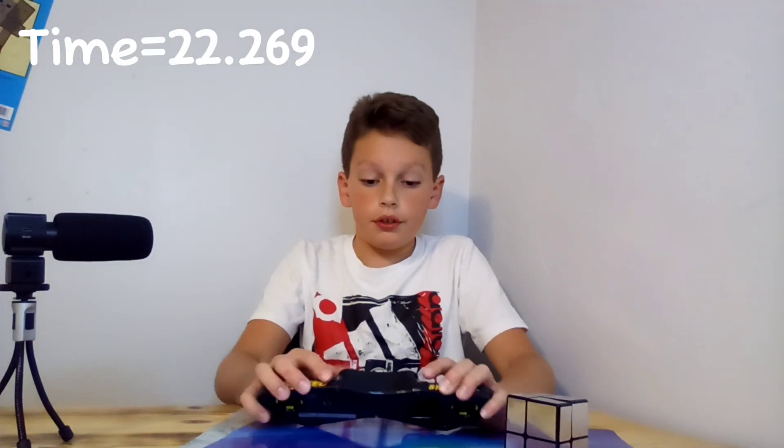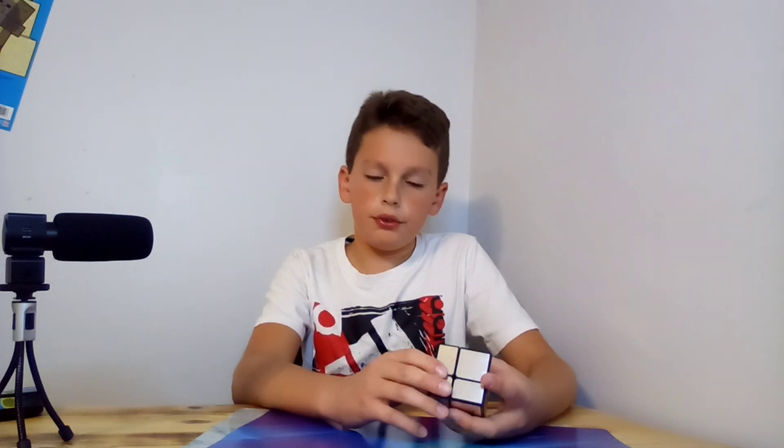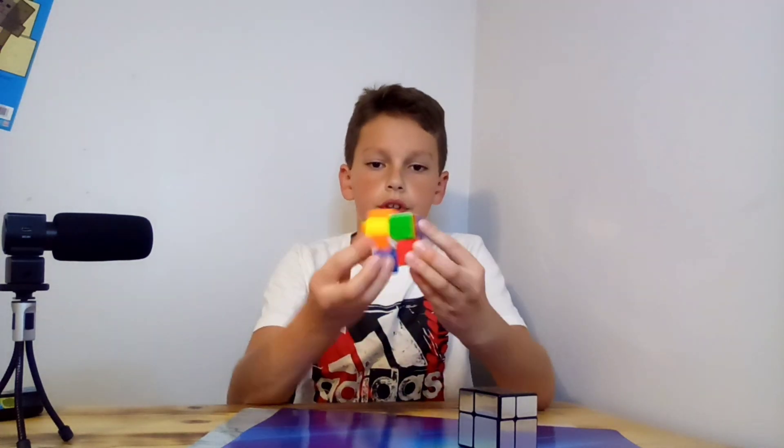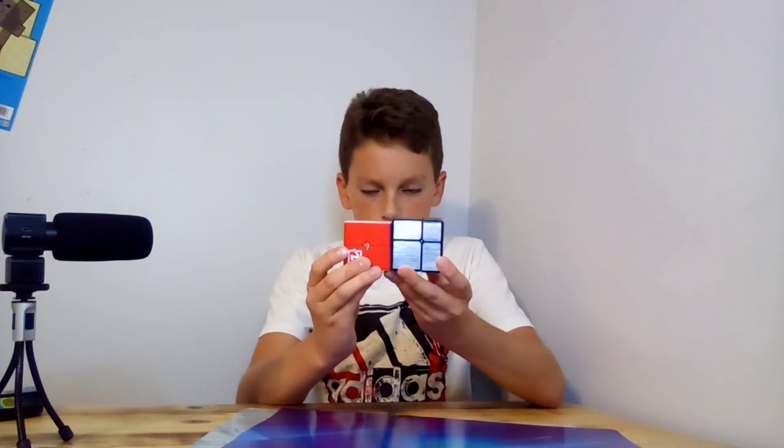22 seconds! I think it's pretty cool — the shape-shifting and all. If you don't understand a normal two by two, you're not getting this. For example, this is a normal two by two — you solve it by color. This one solves by shape, and it's very tricky. Let's move on to the actual cube stuff.